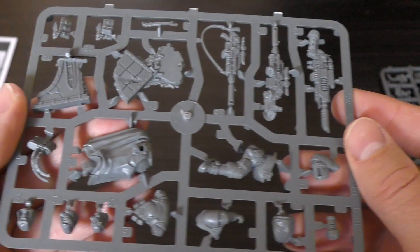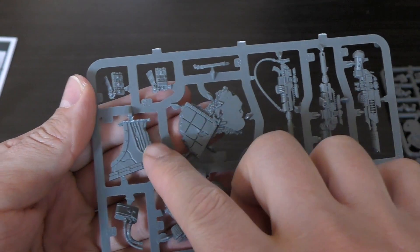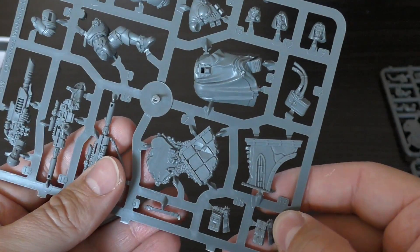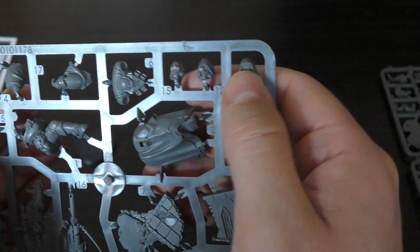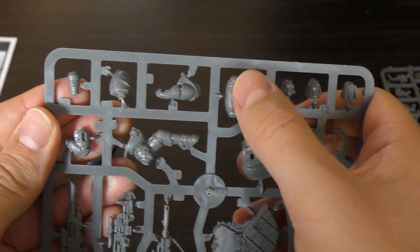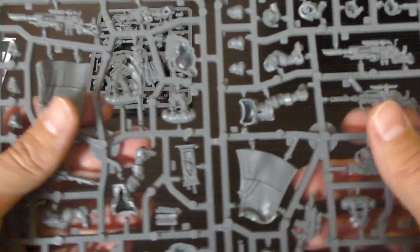On the first sprue there are two bolt sniper rifles, a bit of scenic masonry for the base, pouches, and what look like marksman purity seal medals. There are three heads: two cloaked — one with goggles up, one with a rebreather, and one rebreather with the hood off. There's also a power plant, legs, and arms on this sprue.